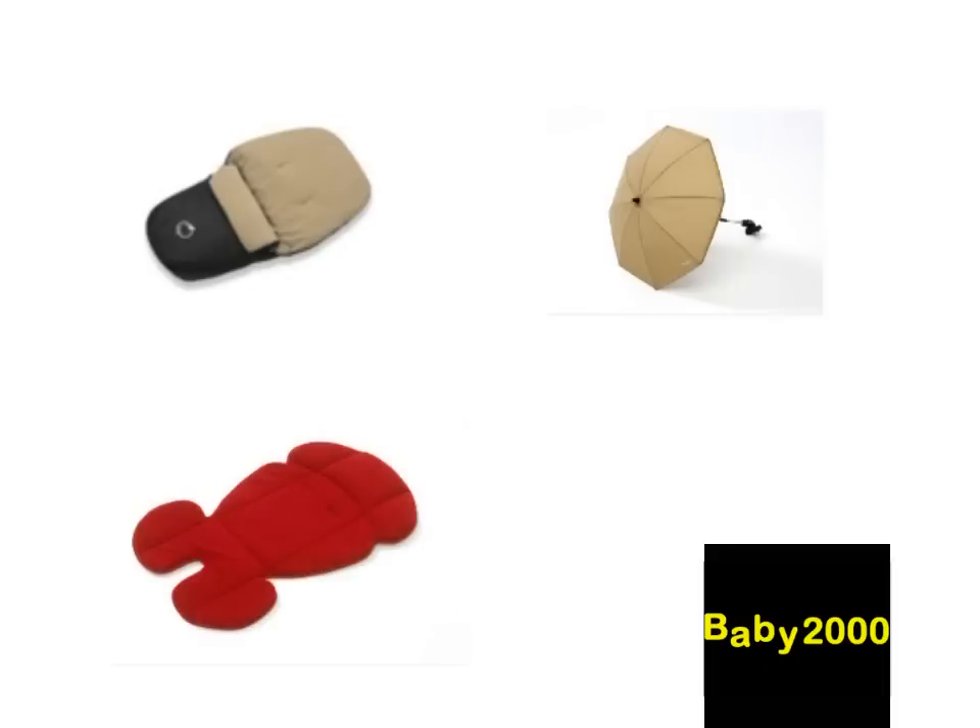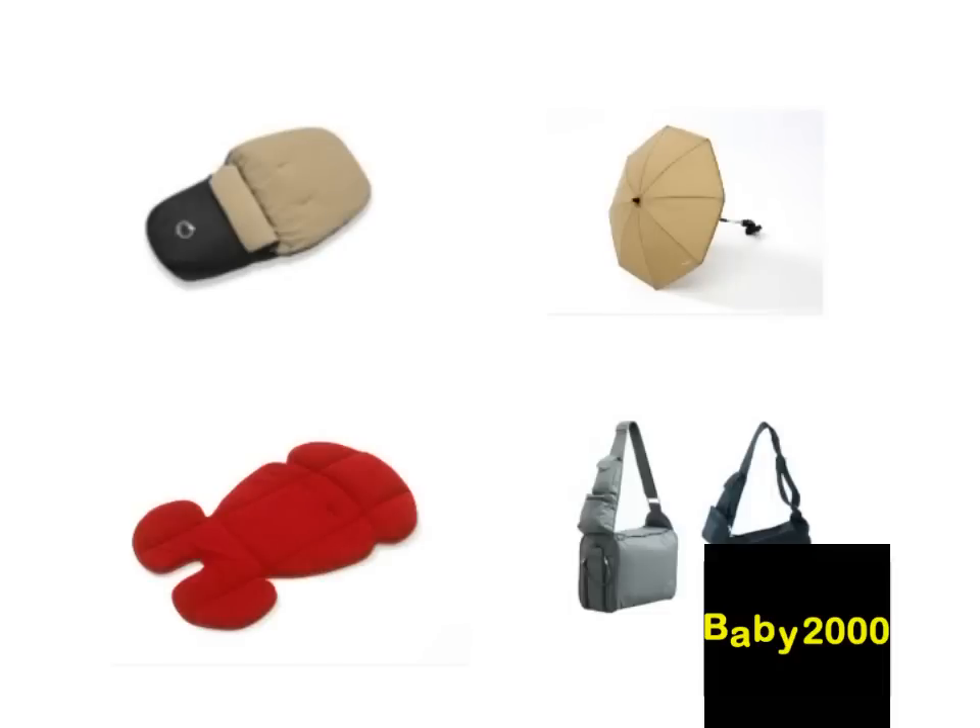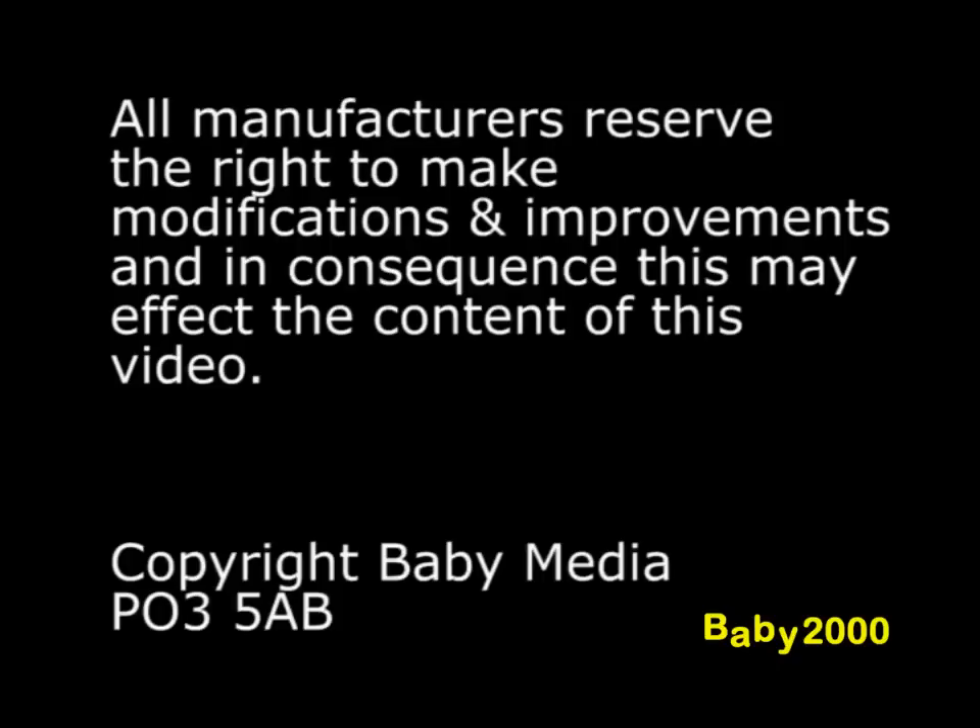Accessories for both the Apple and Apple Pair twin model include foot muffs, parasols, and liners available in a variety of colourways, and a matching changing bag. Thank you.